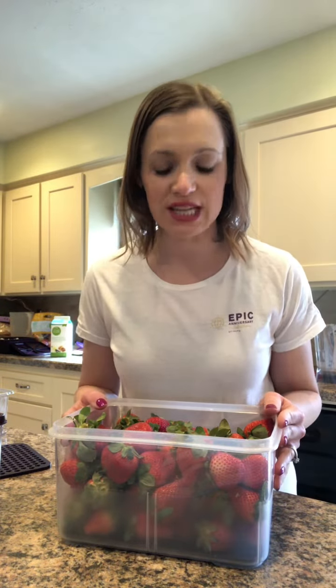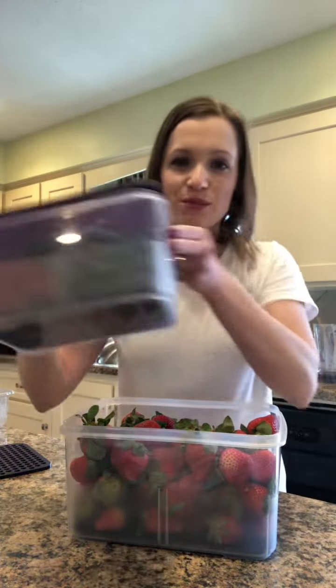Hi everybody, Sarah Jessick here and I'm going to show you Epicure's Produce Savers today. Right now we have our large produce saver and our small produce saver available for sale.